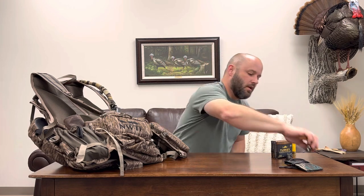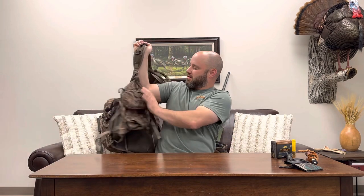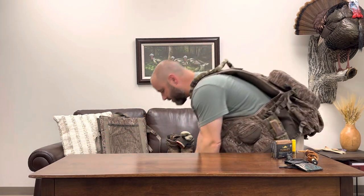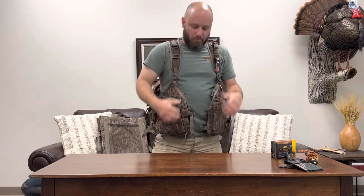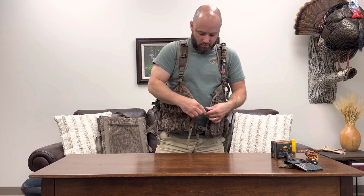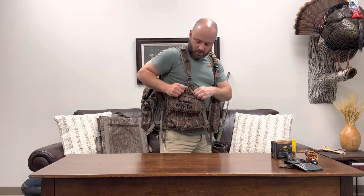So that's what goes around my neck, and I'll put that on first, then I'll put on my vest. I'll put the vest on - probably easier to go through it that way. This is the Alps Grand Slam vest. I like this vest, I've had it several years now and it's been a good vest. I'll just start with the pocket on the right side, the top pocket - I put my locators in there.